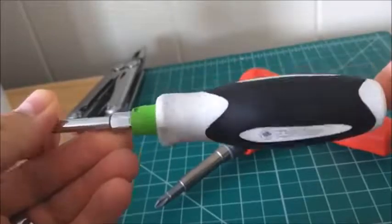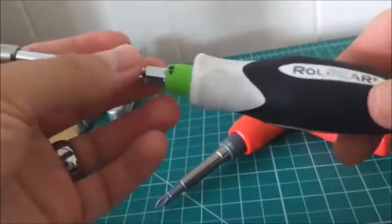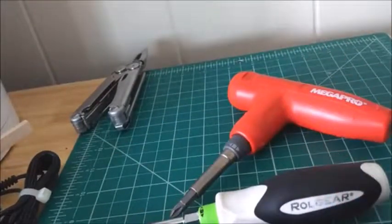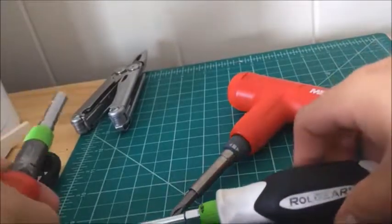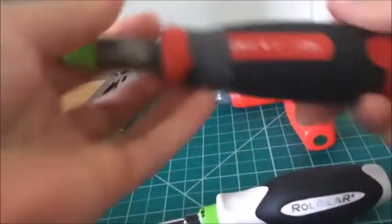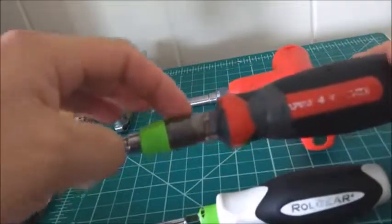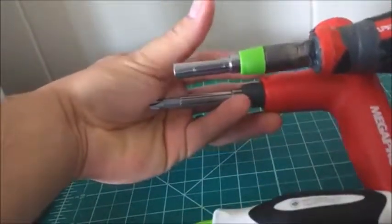The multi-bit screwdriver version — I made a video on that, took it apart so you can see inside. Because I liked it, I wished that they had made a collaboration, something like this. So I made my own — and that's the ratcheting mechanism.